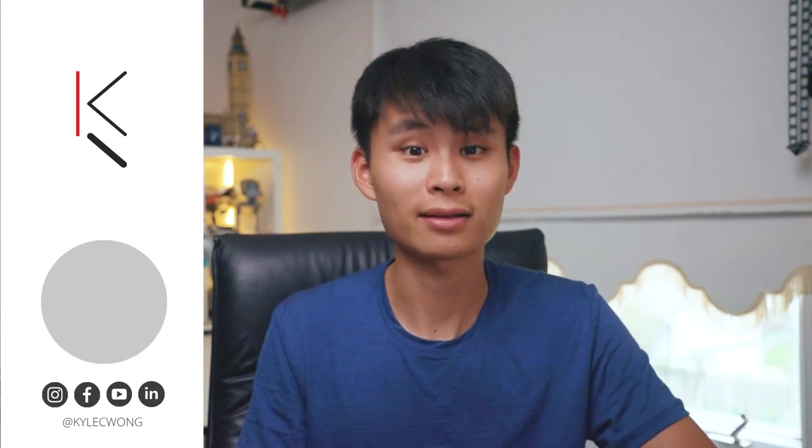Thanks so much for watching, guys. If you found this video helpful, be sure to hit the thumbs up down below. I'll see you guys in next week's video. Bye!